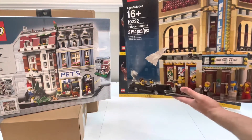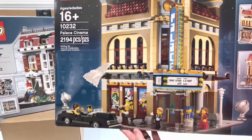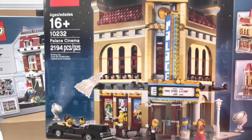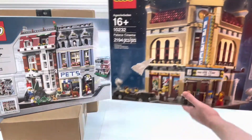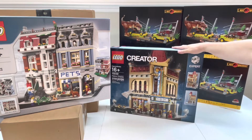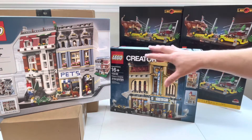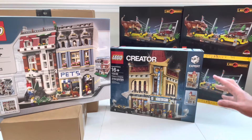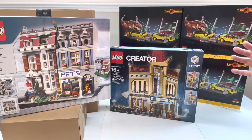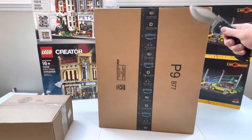Next from that BrickLink order — this may be my new favorite modular in the city. This is the Palace Cinema, set number 10232. I was going to try and part it out but I've just been so busy with other projects that I had to pull the trigger. I got a pretty decent deal — the Palace Cinema was $400 sealed in box, and the Pet Store was $300, so after shipping it was a little under $800 for both. They're retired modulars so the value jumps up fast, but I'm very happy to have both of these for the LEGO city.